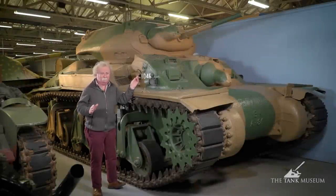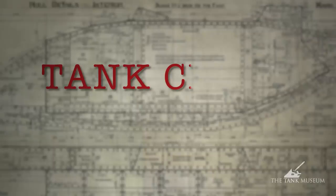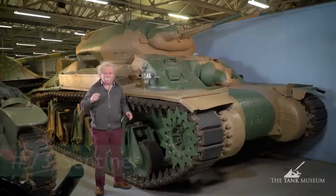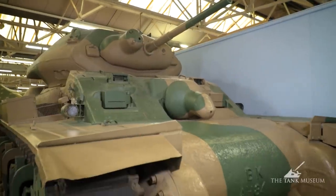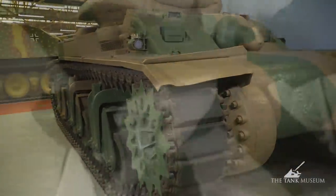Some people, I can't imagine why, think it's rather rude, but I wouldn't know of course. We're going to look at the Sentinel, which is the name it's known by. I know it as the Australian Cruiser Mark I. It's actually quite an unusual tank and a very rare tank, even to see at Bovington.